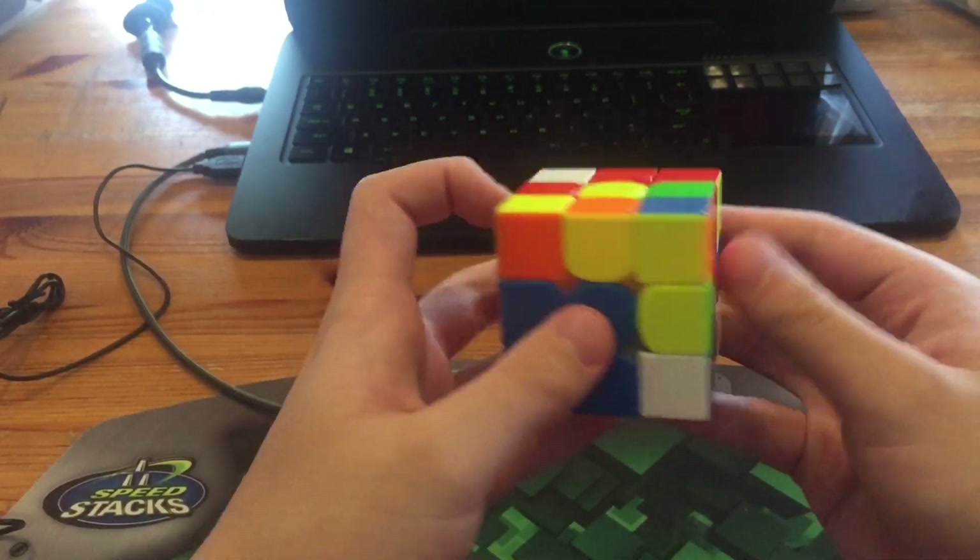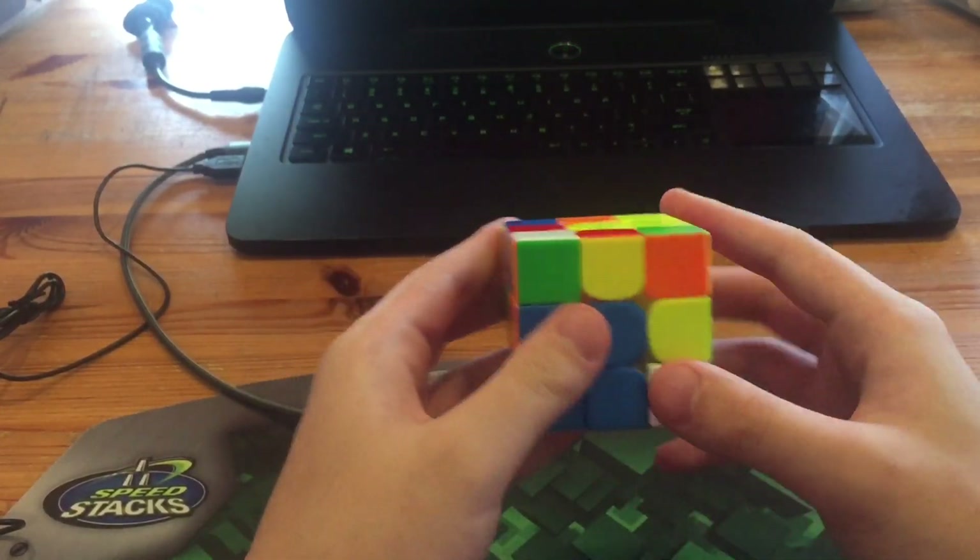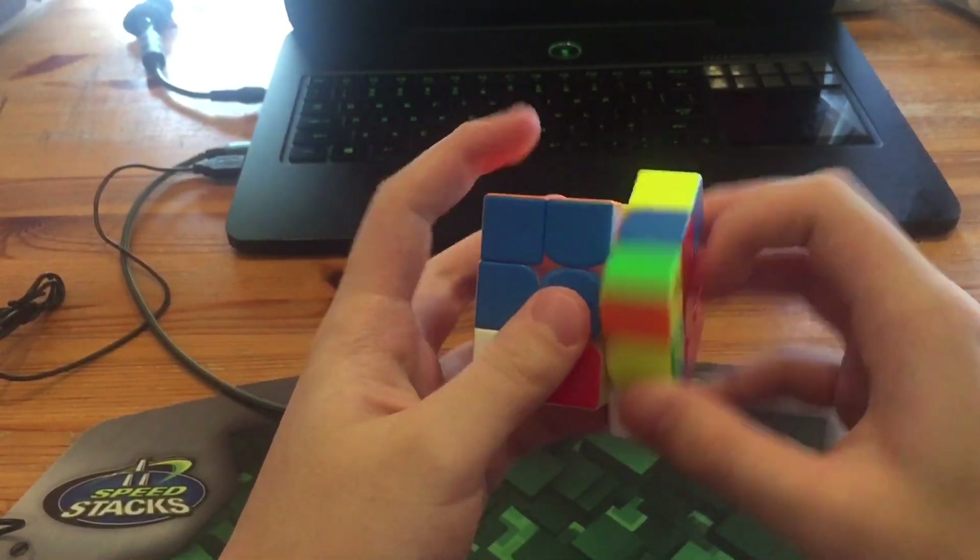He did R' U' R U R' U' R from this angle. Next he did the same thing for this pair, and again I would have just done a double sledge. But instead he rotated again.